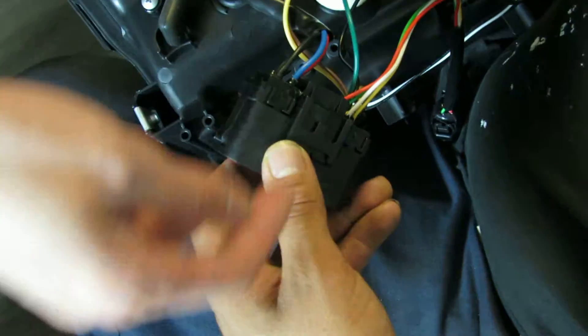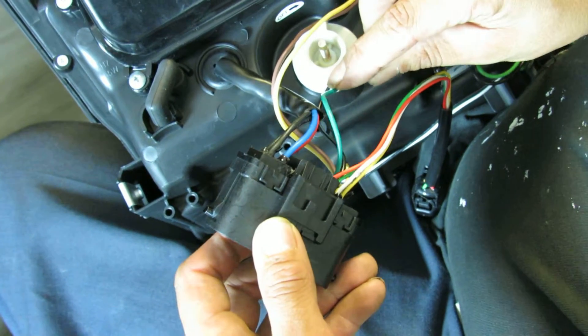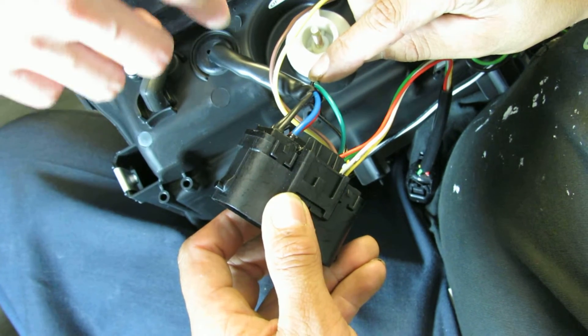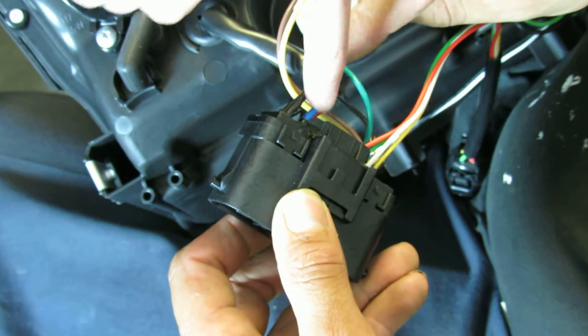Since you don't have power going into here, we need to tap this to another power source so it will turn on at the same time. The one that we are currently choosing is actually the designated wire for the lobing, which is this blue wire right here.